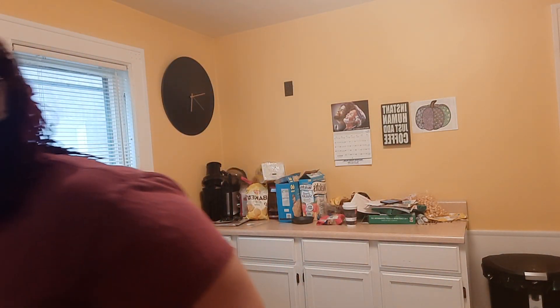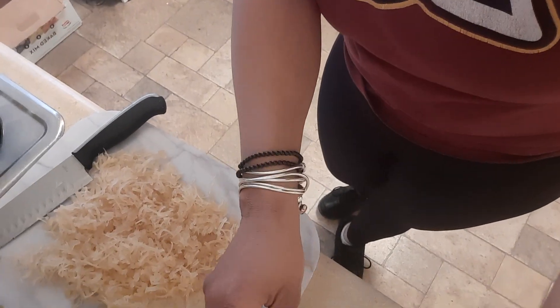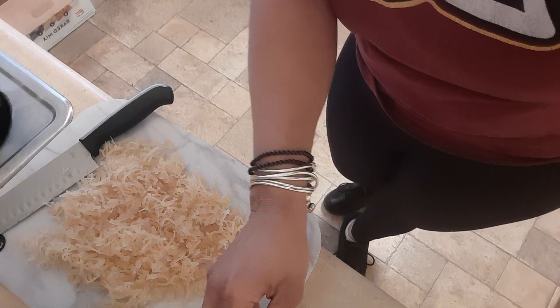I'm gonna turn the camera down real quick so you can see how I chopped it up. I chopped it up pretty tight — as small as I could. All right, now I'm gonna throw this in the blender.